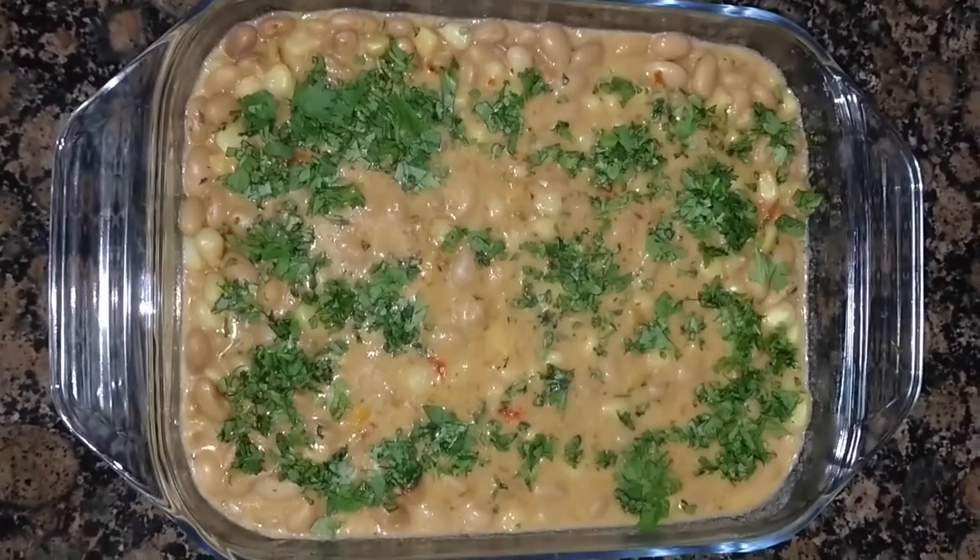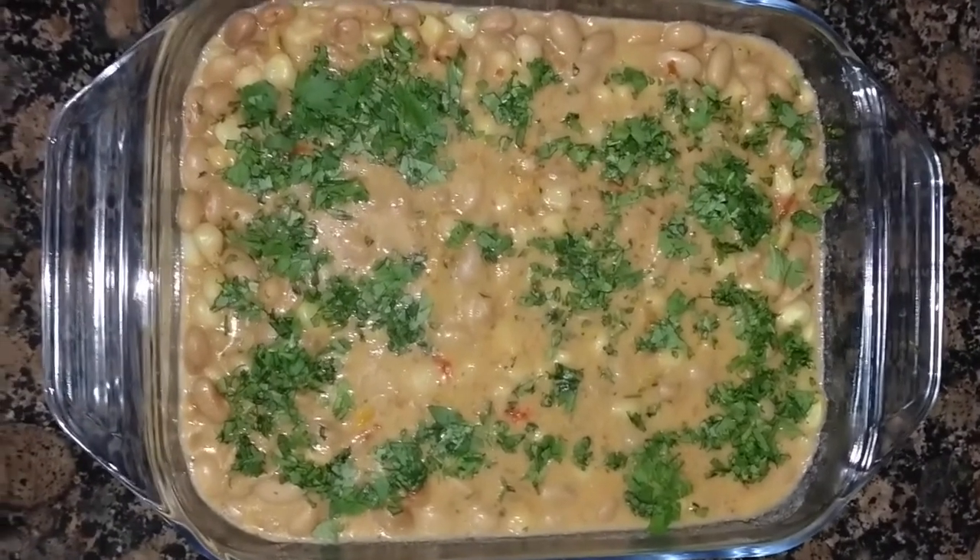Of course you can use any type of beans that you wish. That comes to the end of our show today and I hope you will be making Githeri in your house. Using the EPC costs only seven shillings. If you were to use jiko, it would definitely cost you more than a gorogoro which is 100 shillings. So electricity is much cheaper. Enjoy.